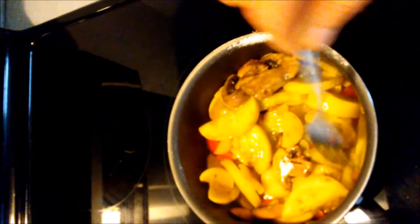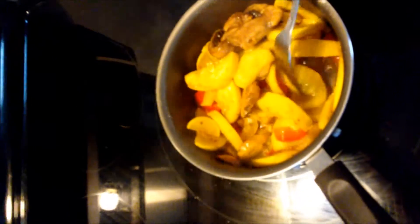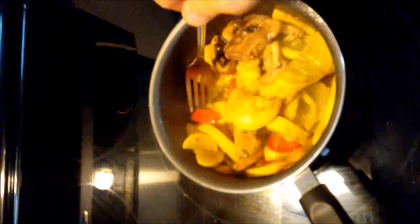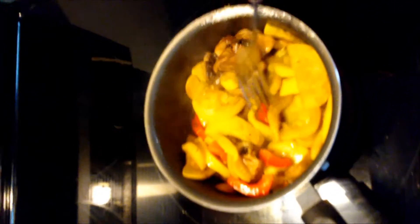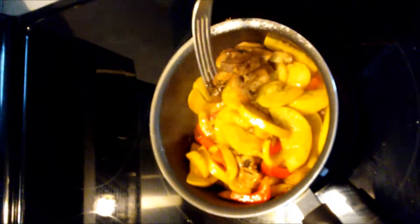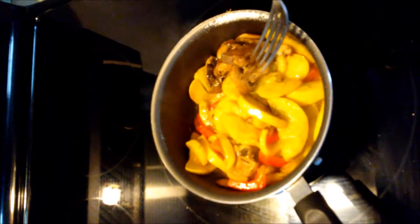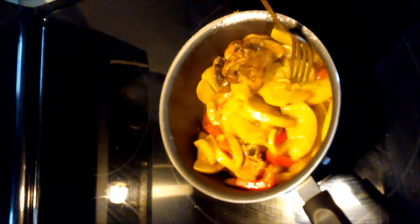It's summer squash and baby bella mushrooms sautéing in extra virgin olive oil — you want fat on a keto diet. I've got sweet peppers in here too, not a whole lot. I'll pause this and when it's done I'll show you the finished product.